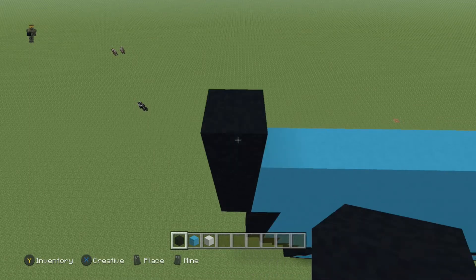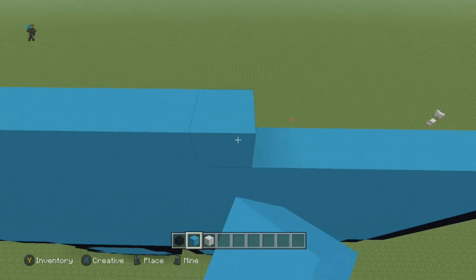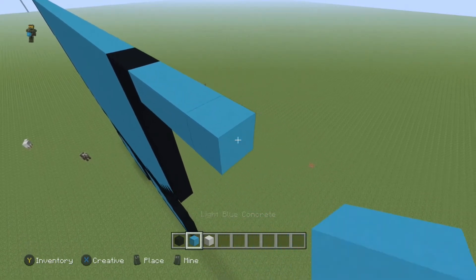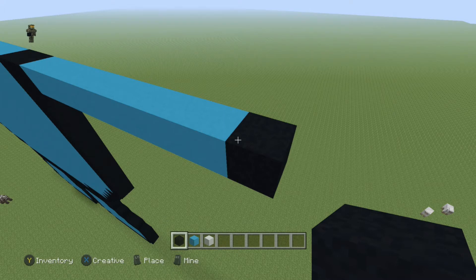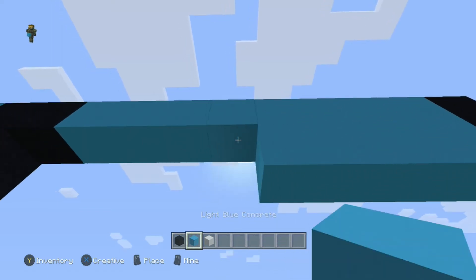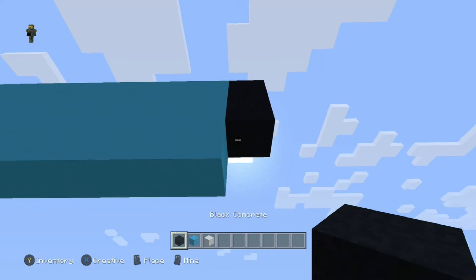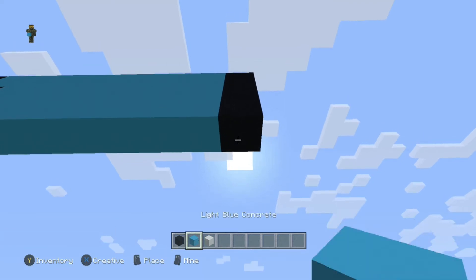Next row, come to the end and place one black, 29 blue, then two black and eight blue, and one black. Come underneath the one you just placed — do one black, then going to the left seven blue, and one black. Repeat that same thing: one black, seven blue, and one black. Come underneath and place one blue, place one black to the right, then to the left do six more blue (a total of seven) and one black.